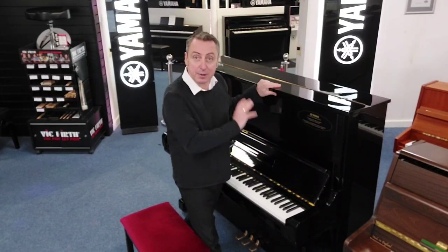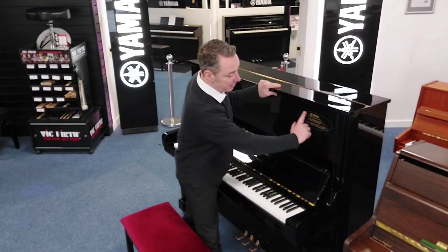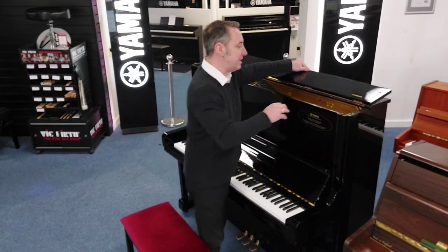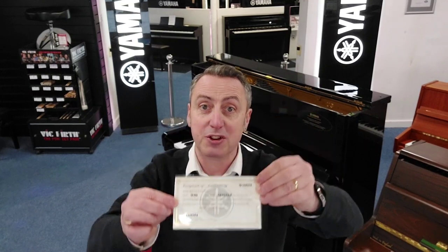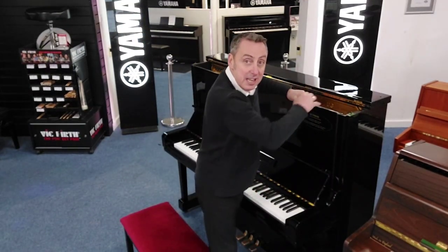It's been refurbished completely by Yamaha at the Yamaha factory. It's got a sticker on the front that you can take off that just shows you that that's the case, and it also comes with this certificate to prove that it's been refurbished by Yamaha at the factory, and it gives you a five year parts and labour guarantee as well.